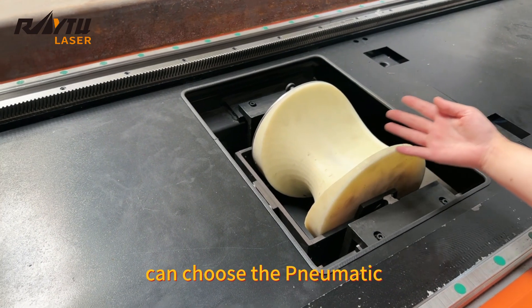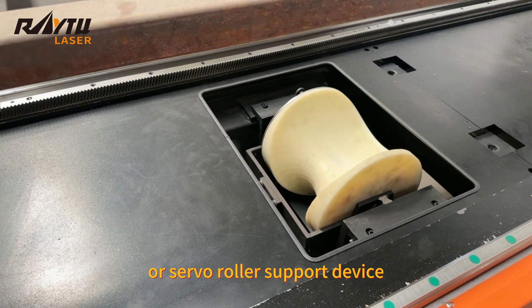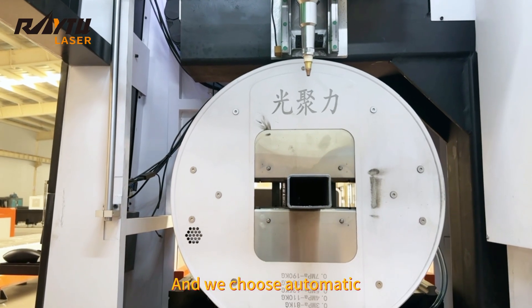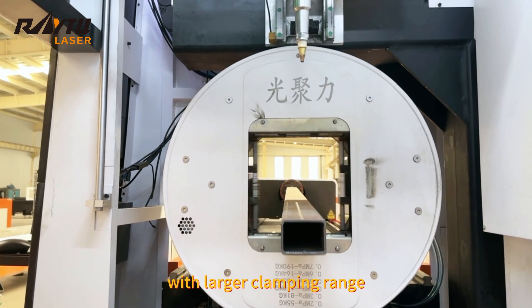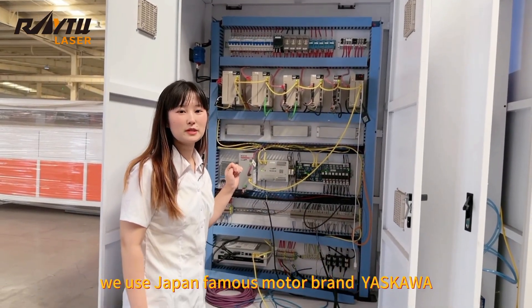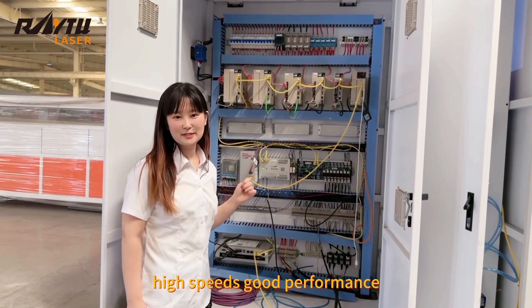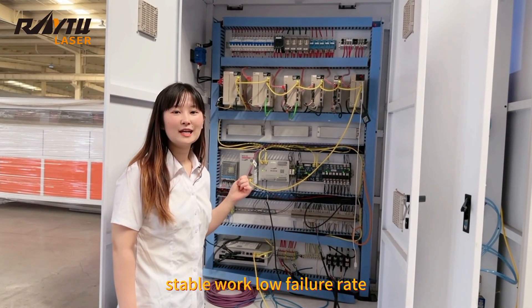The fiber laser cutting machine can choose the pneumatic pump support device or servo roller support device. We choose automatic professional pneumatic square chuck with large clamping range. We use Japan's famous motor brand Yaskawa — high speed, good performance, stable work, and low failure rate.